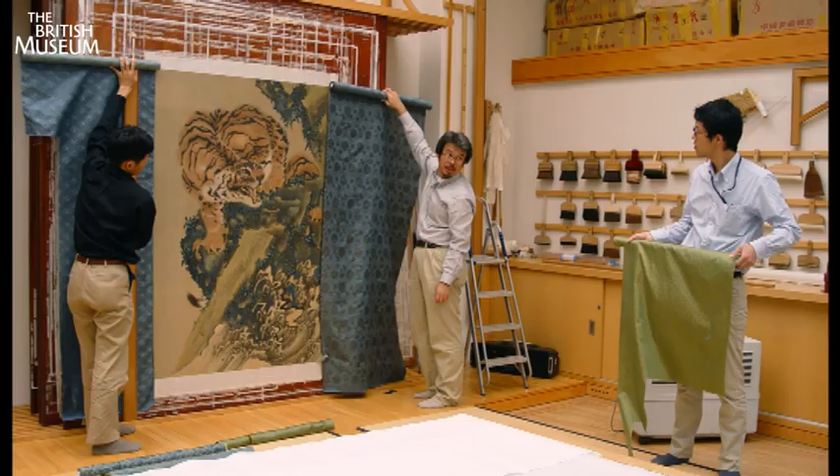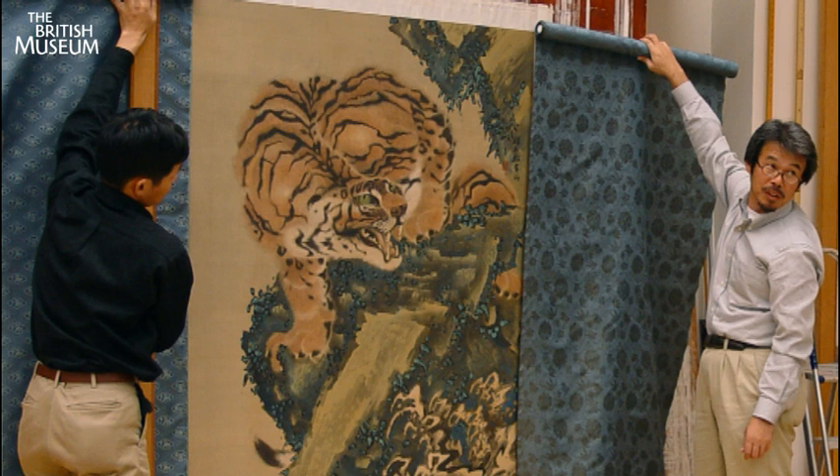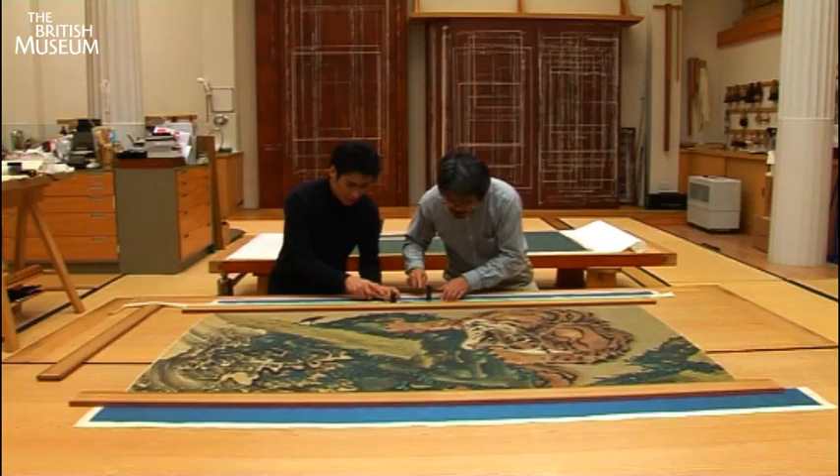In these pictures you can see the conservators and the curators starting to think about the next stage. They're making critical choices about the colour, texture, pattern and dimensions of the mount which will surround the painting.